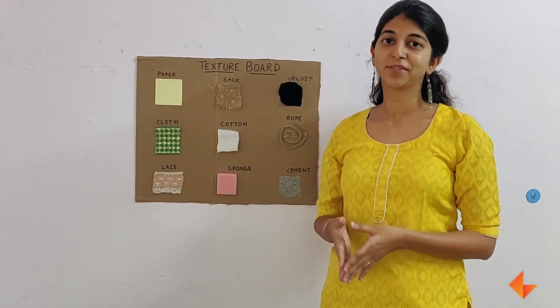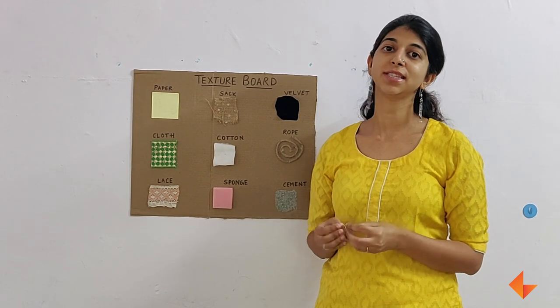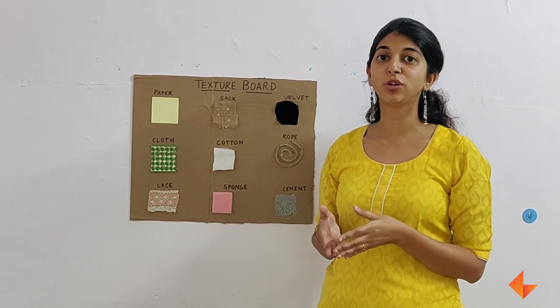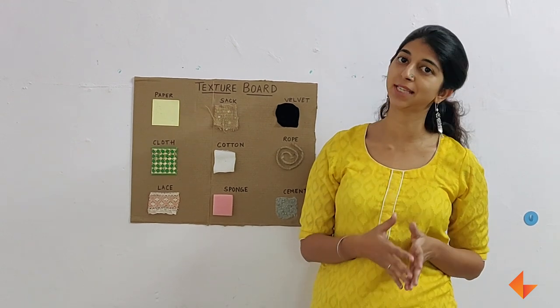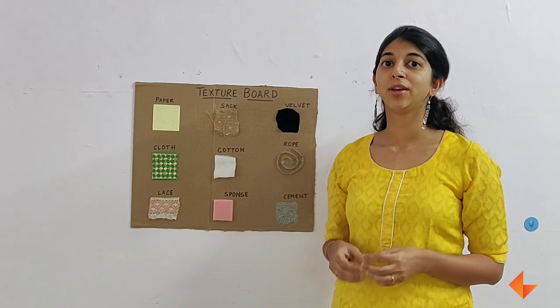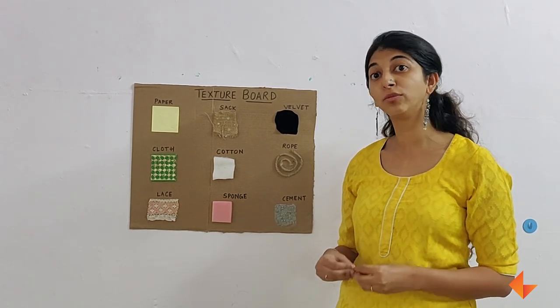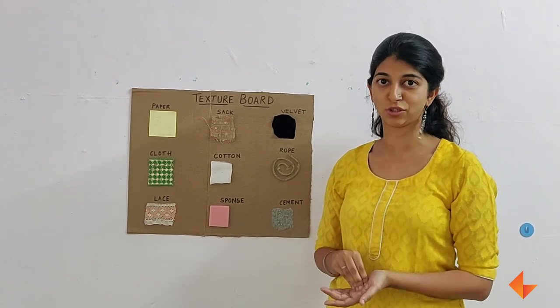Hi, today we're going to talk about five sense exploration. This video is about using the sense of touch. If you haven't already watched how to use the other senses, please watch the five sense exploration video before you continue. In this video, we're going to look at how we use the texture board to allow children to explore using their sense of touch.